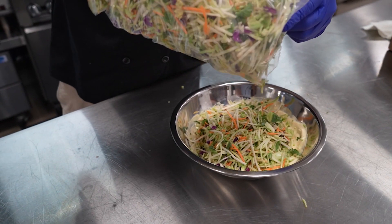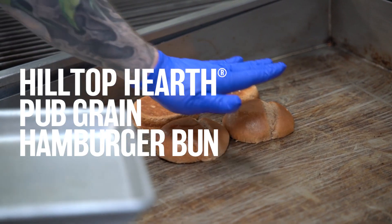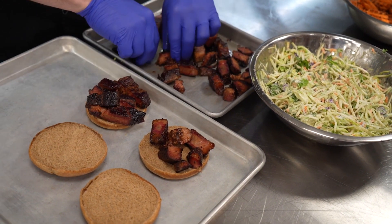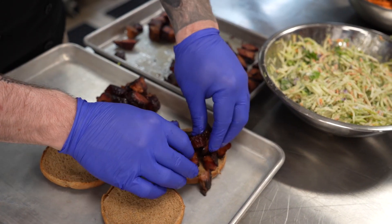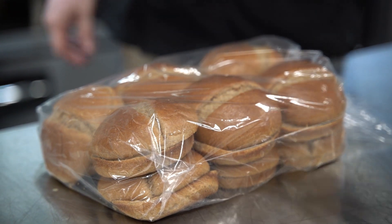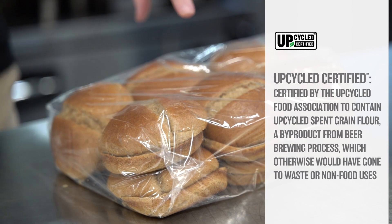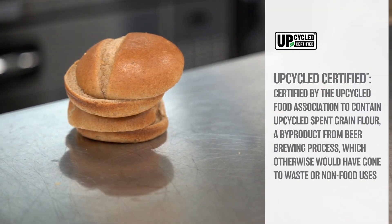Alongside that, we'll be using Cross Valley Farms Superfood Slaw and Hilltop Hearth Pub Grain Hamburger Buns. As the demand for sustainability is on the rise, you can feel good about serving this sandwich on our Hilltop Hearth Pub Grain Hamburger Bun, which is part of our Serve Good Portfolio and Upcycled Certified. This bun contributes to waste reduction by using spent grain flour, a byproduct of beer brewing.